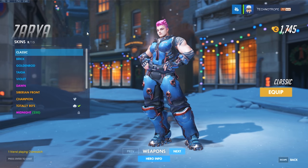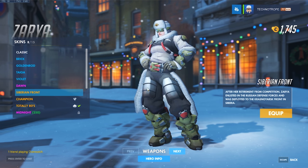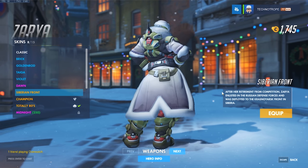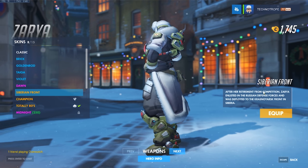Australia has some amazing cosplayers, and ever since Henchwench won Champions of Cosplay last year, we've wanted to work with her. We love her Siberian front Zarya, and we heard she was working on a default skin as well.